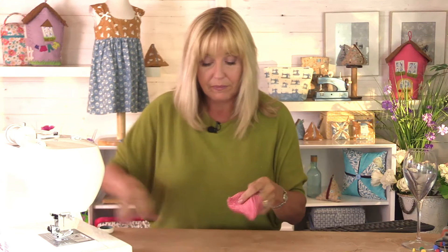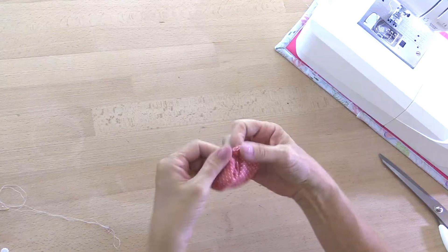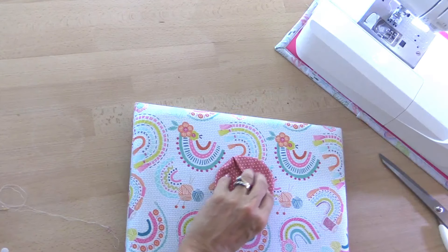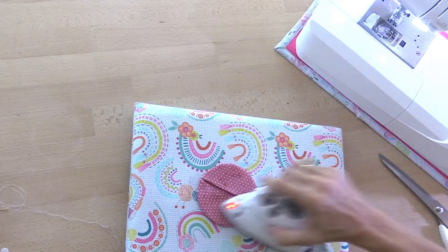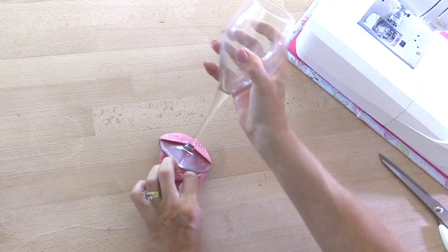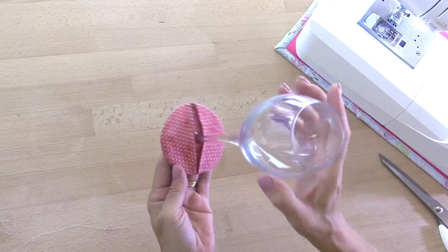That'll do — let's knot off my thread. Then I can turn this whole thing through. If you put embellishments on here they will be on the outside. Let's give this a quick press. These are so quick to make — if you're having a big party it's not going to take you long to make one for everybody. Then this simply slips over your glass.